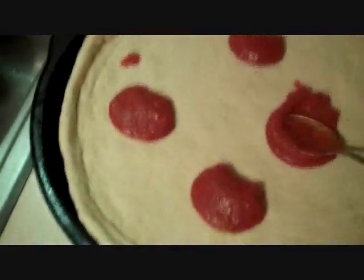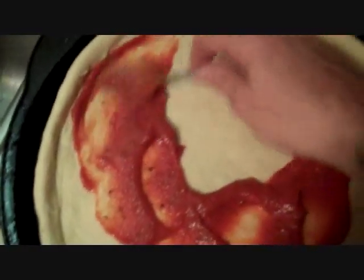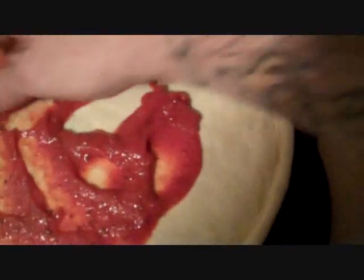However you want to top it — if you want to put onions, black olives, it doesn't matter. Whatever you like, it's your pizza; top it the way you like. I usually find that about four big spoonfuls will cover an average crust to the amount of sauce that I like. You can use more or less — whatever suits your taste. This is your pizza; you make it how you like it.